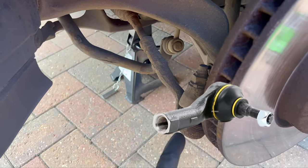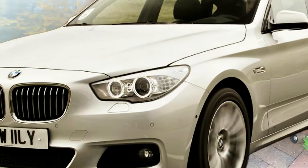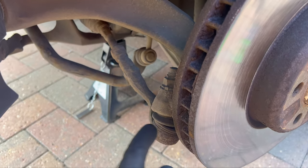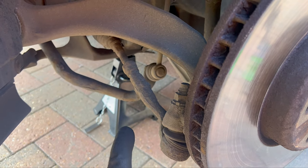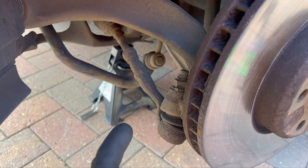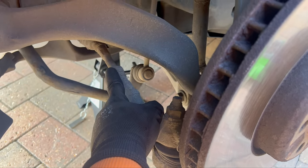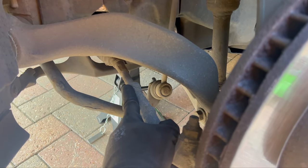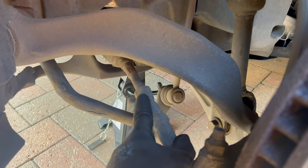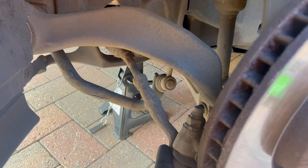Let's change the outer and inner tie rods on this BMW 5 Series GT today. I'll show you in detail how to change both. It won't be done the official way because I'll need to use an angle grinder to cut it in half — I can't get this nut loose, so that's why I'm going to use an angle grinder.